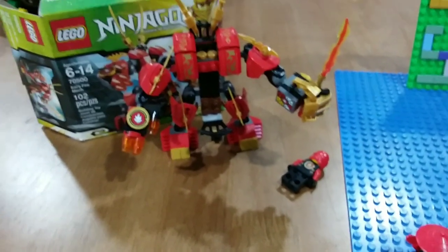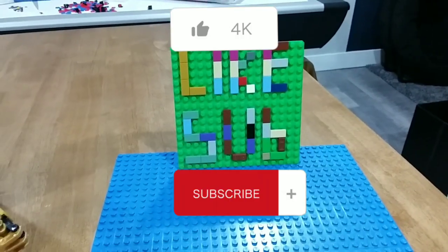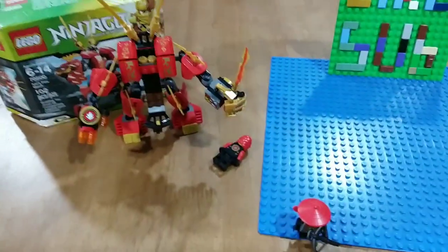So that's the full set and review. Please make sure to like and subscribe — we are trying to get to hundreds of subscribers by the end of this month. See you guys next time.